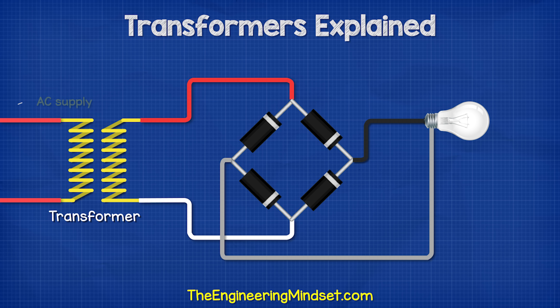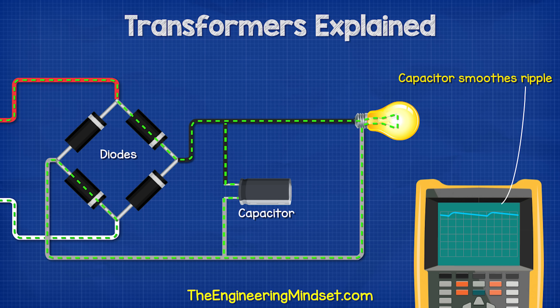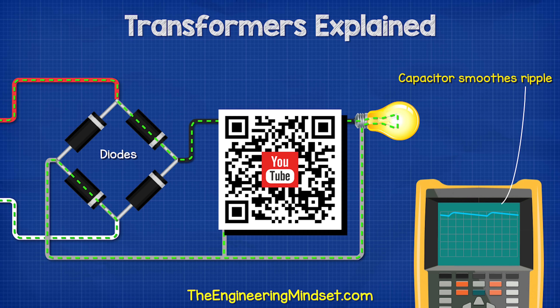Transformers are also often used in rectifier circuits to convert alternating current into direct current. The transformer first reduces the voltage and then some diodes convert this into a rough direct current. A capacitor then smooths this out into a nice clean power supply. You can learn how that works in detail in our previous video.